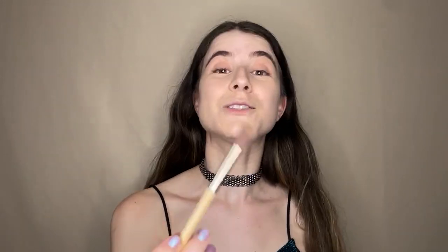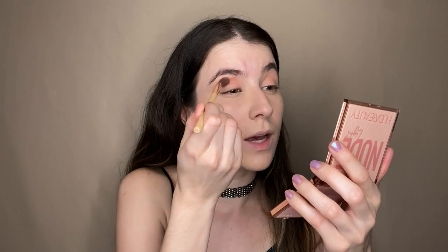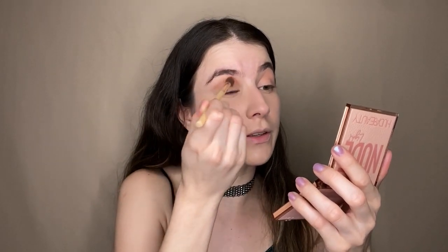Euphoria makeup has this kind of really grungy, undone look which is actually done with so much precision — for an undone makeup to look clean, it takes real skill. I'm going to take my crease brush and use a brown from the same Huda Beauty palette, applying it all over the crease.